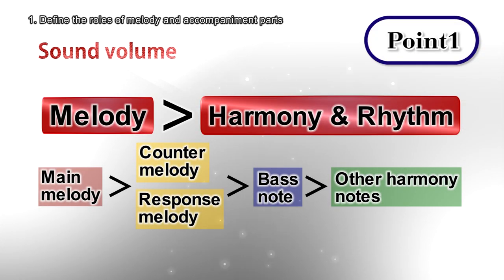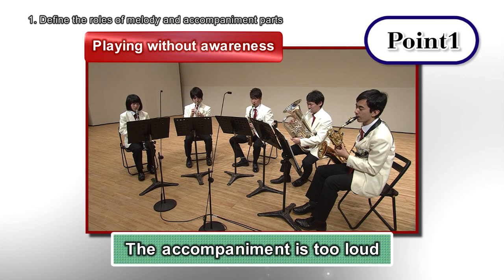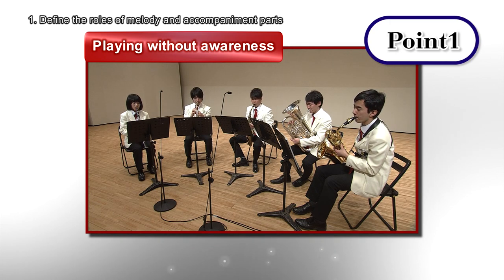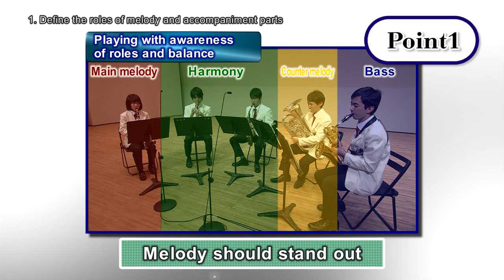The melody should be heard the most, and the counter melody should be played slightly less.